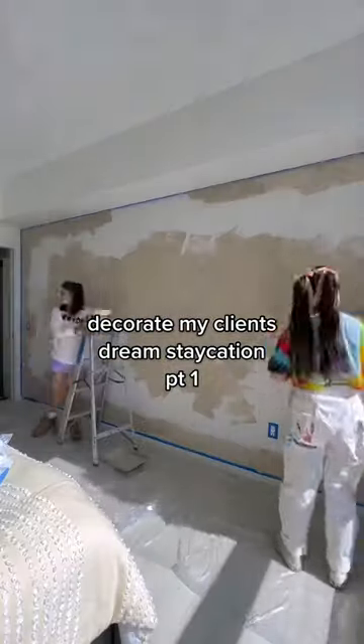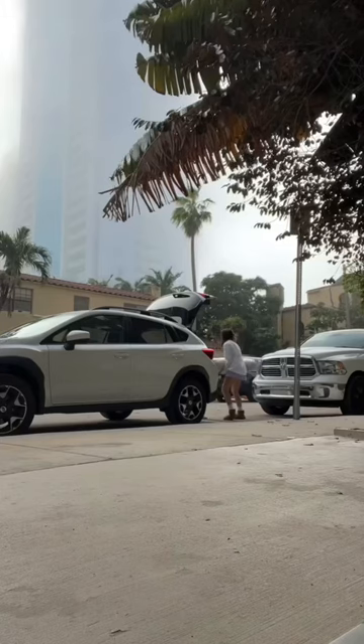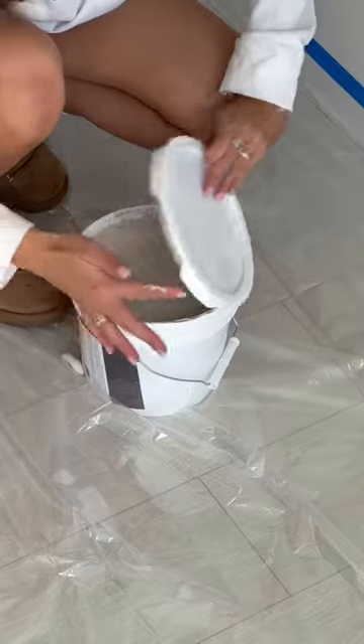Today I painted a wall using the lime wash technique and it looks crazy. Welcome to a new series where I decorate my client's dream apartment. I ordered the coolest rug for my client and it was actually delivered today, so I took it over. It's a little weird to be able to drive to a client's place since almost all my clients are out of state. The house is obviously super chaotic — there are so many boxes.